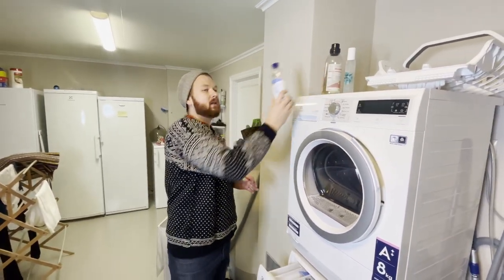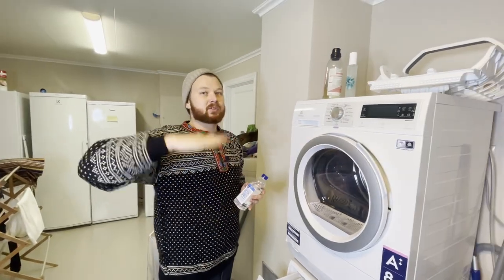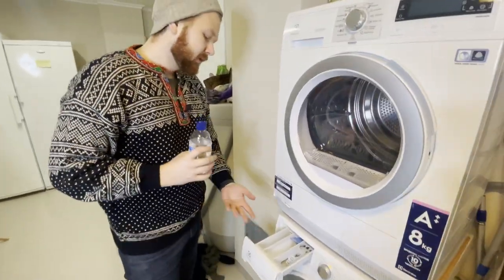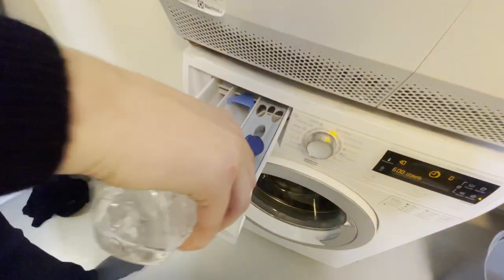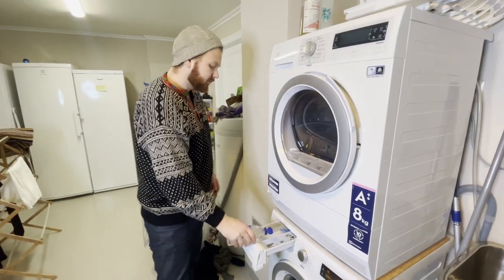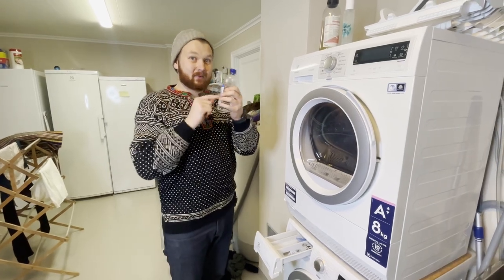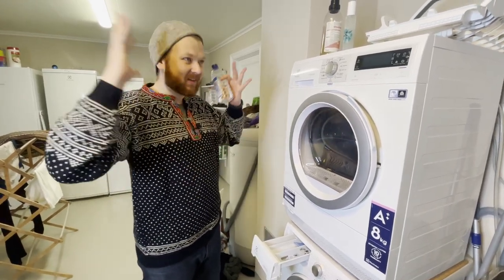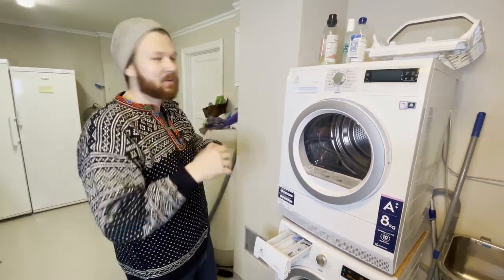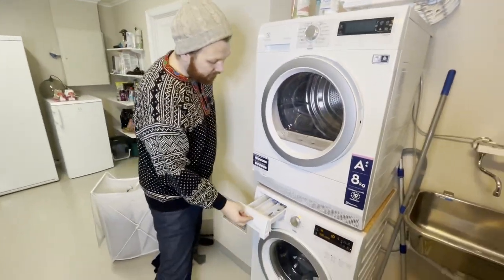Instead of fabric softener, you can add a little white vinegar — make sure it's below 10% strength. About 40 milliliters or three tablespoons in the softener compartment is enough. This helps soften the wool, which is great if you have itchy wool. It also helps remove smell, which you wouldn't expect since vinegar has a smell itself, but it has great odor-removing capabilities.